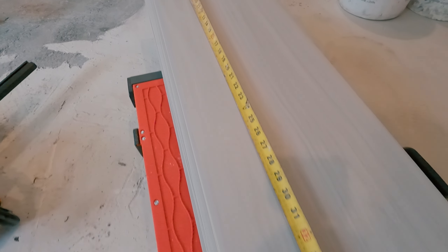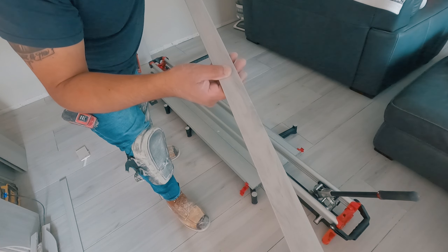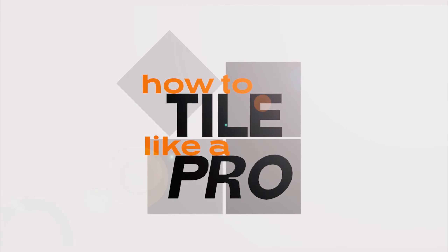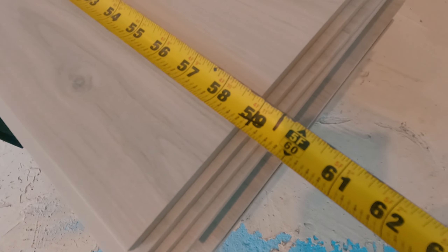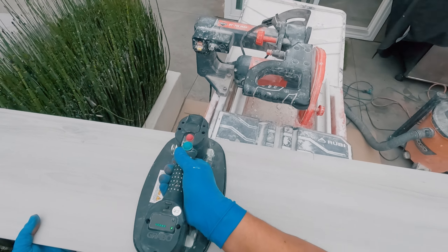I just cut this porcelain plank tile that's 59 inches long this thin in just a matter of seconds. One of the most popular floors today is porcelain plank tiles. They're made to look like wood in texture and size — this tile is 59 inches long, almost as tall as me. They look beautiful installed but can be a challenge to cut, especially when they're this long.